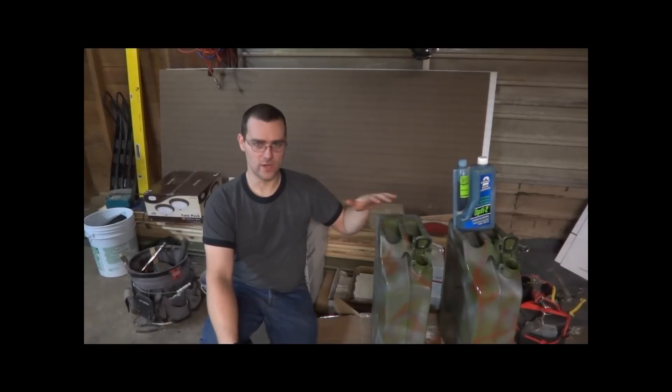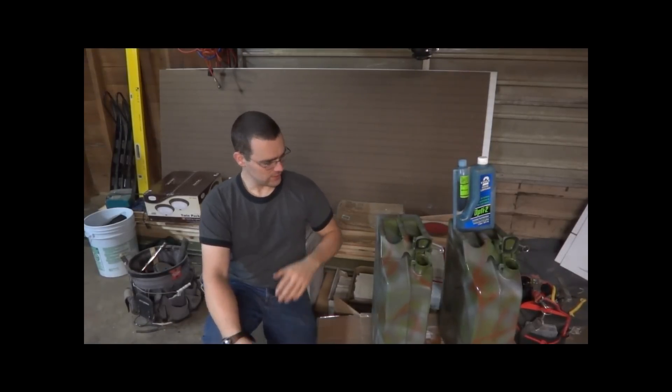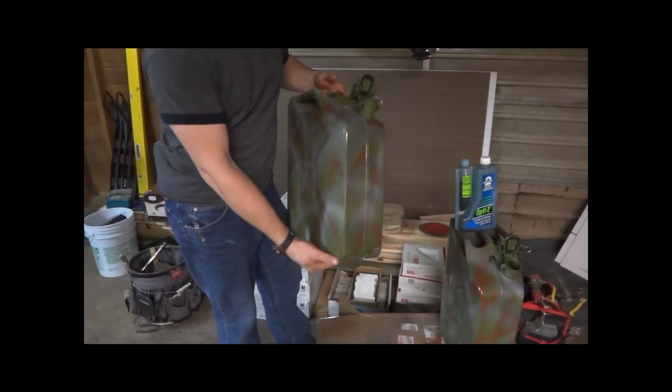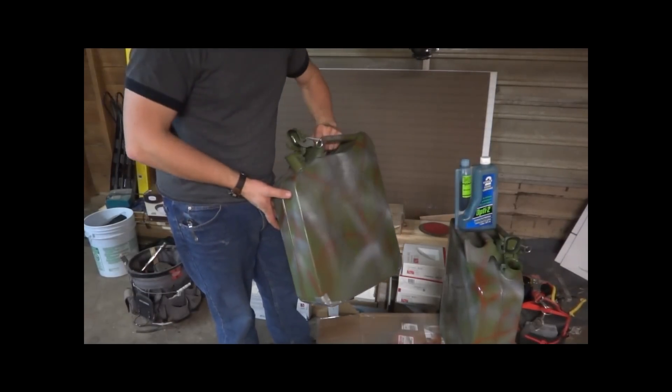I've got two new gas cans here and I'll show you what I do to prep them just to get everything ready. First, I always just do a camo job on them — it just helps conceal them a little better.